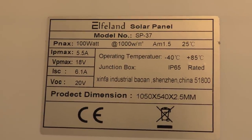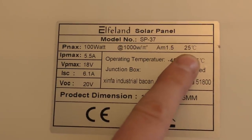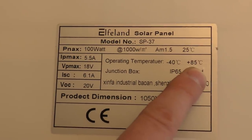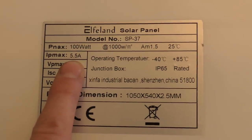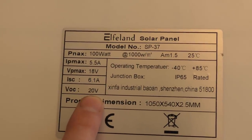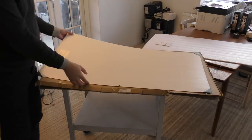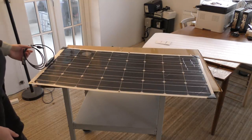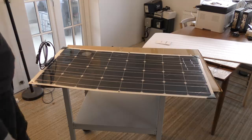We actually do have some data on the back of the solar panel. We can see that it's 100 watts at 25 degrees temperature. Operating temperature from minus 40 degrees to 85 degrees Celsius - we're not gonna reach that in Denmark, so no problem there. We have a maximum of 5.5 amps at 18 volts. This is very lightweight, so you can more or less have it anywhere. This would be great for having on top of your auto camper, or you could even have it on some kind of bicycle trailer for an electric bike.